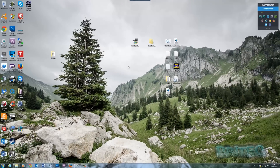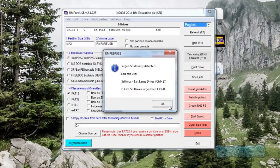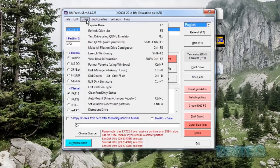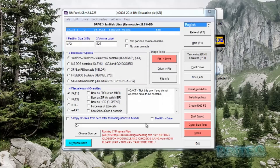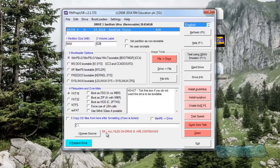Now we need to make all the files contiguous. Open RM Prep USB, make sure your drive is selected, then go to 'Drive' and choose 'Make all files on drive contiguous'. This is important — otherwise you'll end up with errors. You should see it report that all files on the drive are now contiguous.